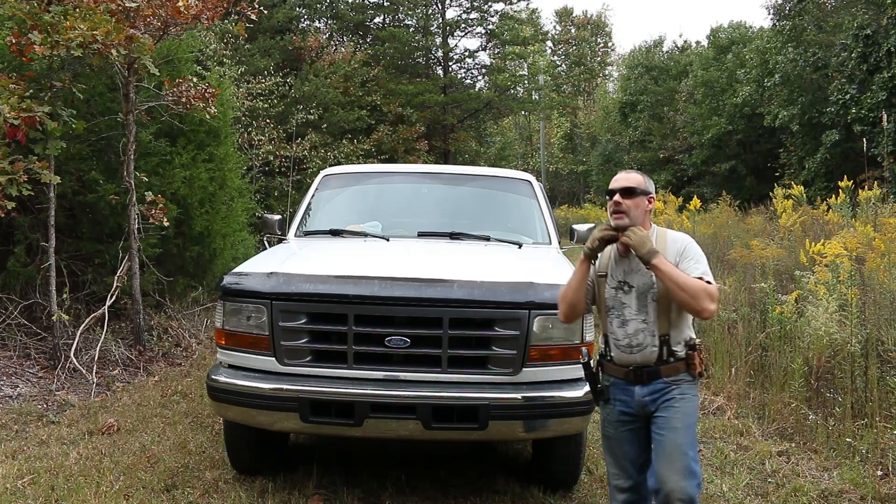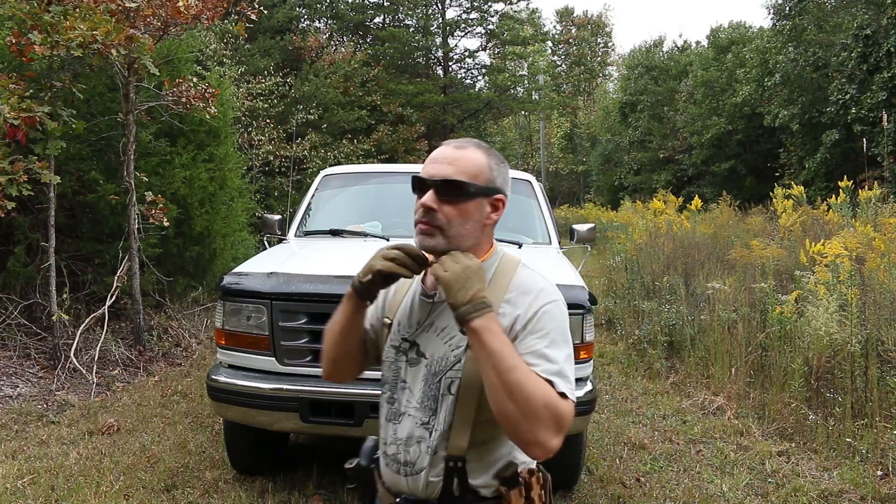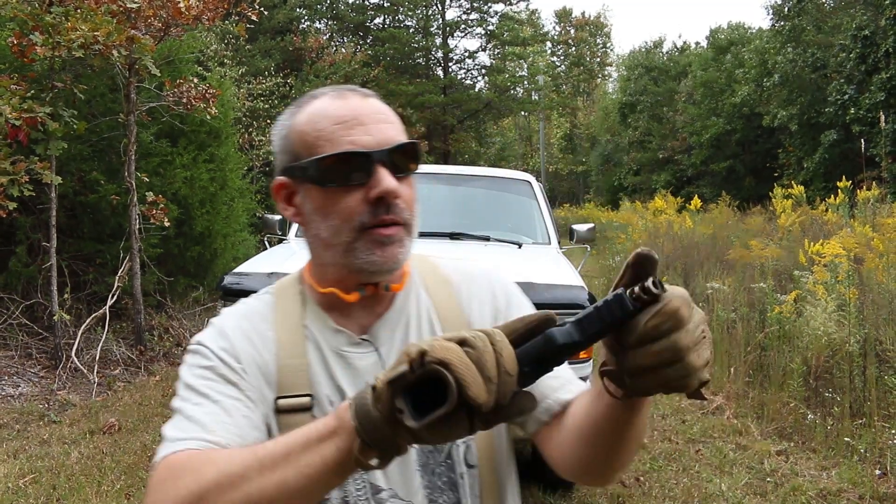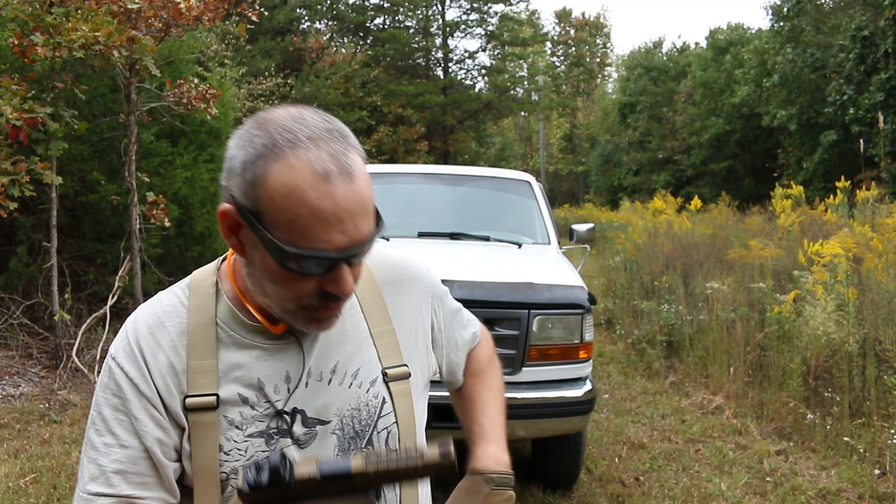Howdy folks, you're watching Deuce. I'm down on a farm and it's a good opportunity for me to test out the reasoning or a theory I have with why my new Canik pistol doesn't shoot.